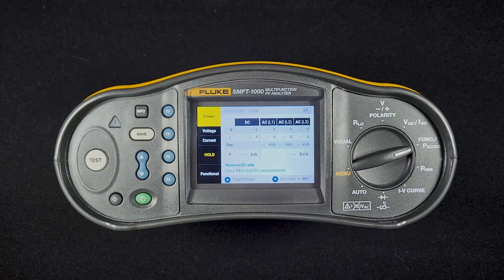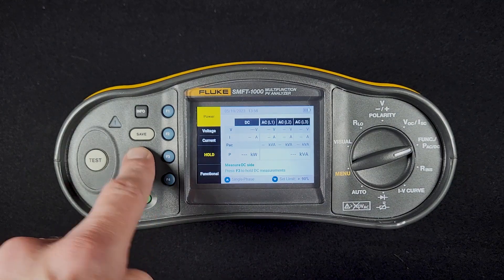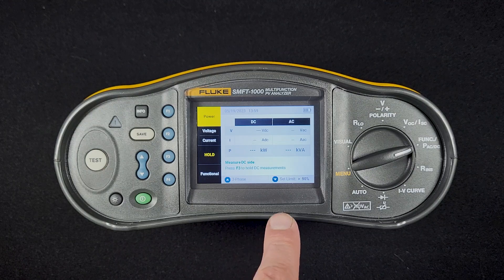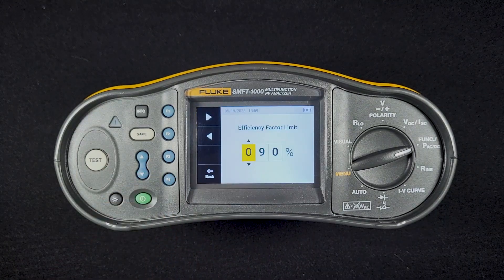Everything else is going to be the same. We can switch back to single phase. Another thing we can do here is set our limit — if I push the down arrow, this is going to determine whether the efficiency rating is a pass or fail.